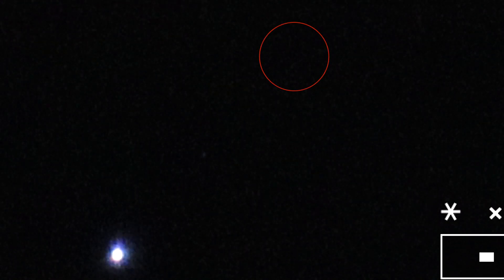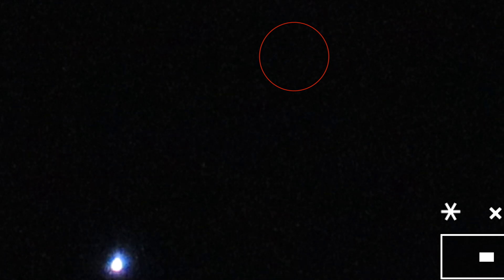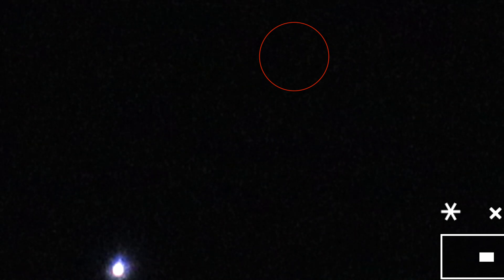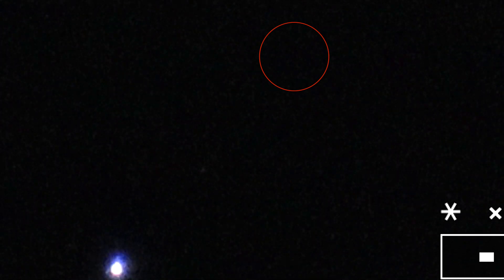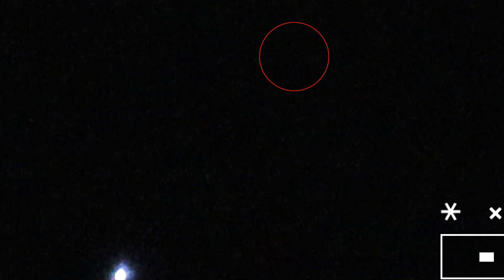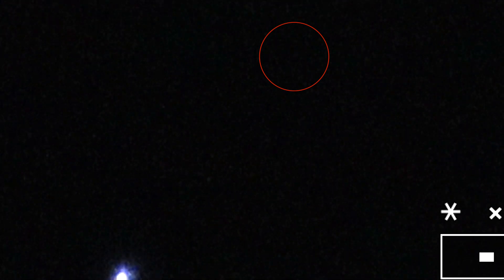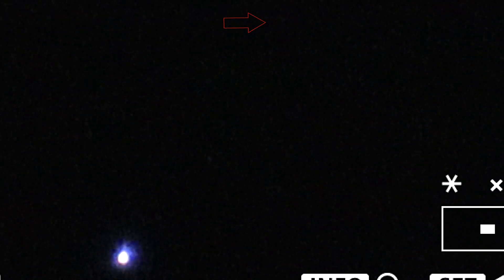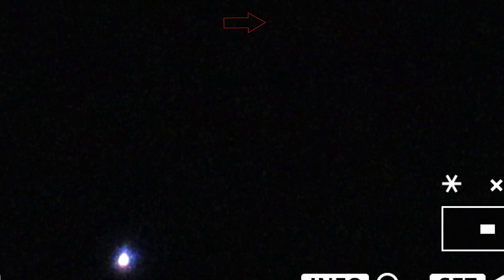I'll probably do a fast forward but I still want to catch these flashing lights. We are on the SkyTracker mount and we don't have the best alignment, so that's why Sirius is drifting. Those lights are just doing odd flashes — flashing at intervals that are not consistent, if you know what I mean.